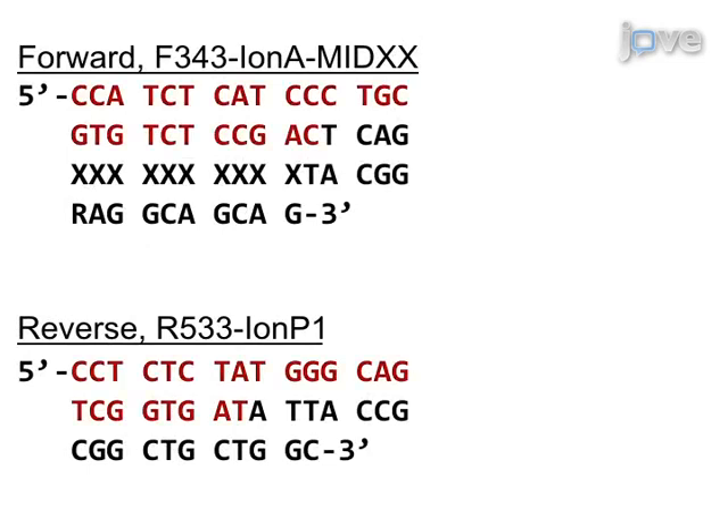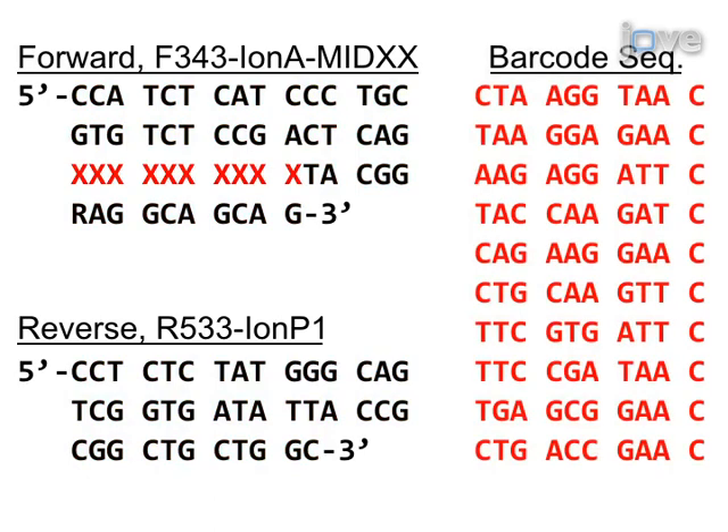The sequence contains Ion Torrent specific adapters, a sequencing key for calibrating the signal intensity at the beginning of the sequencing run, a template specific primer, and a 10 base pair barcode.